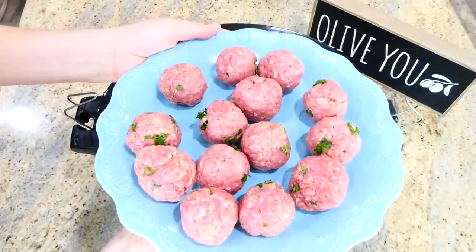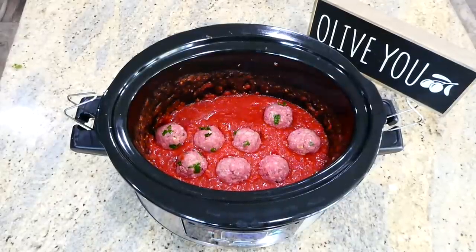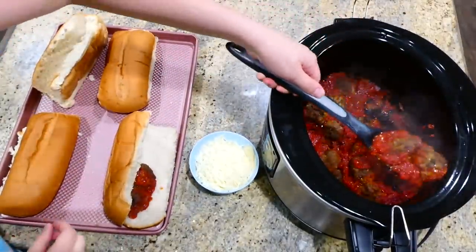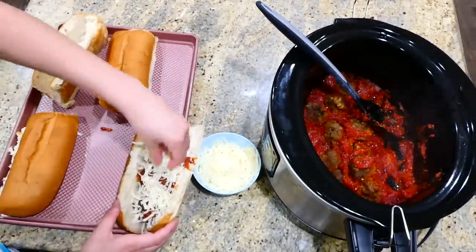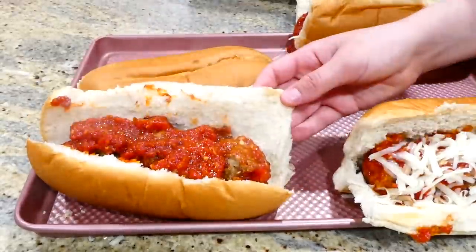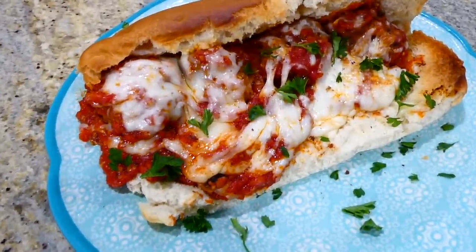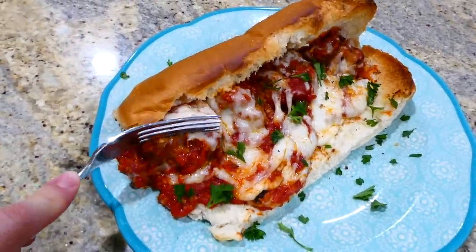After rolling out my 15 to 16 meatballs, I brought them over to the marinara sauce and plopped them right in. This cooks on low for about seven hours. Once done, check the center of one meatball to make sure it's no longer pink. I then placed about three to four meatballs in each sub roll and sprinkled plenty of mozzarella cheese on top. I put them under the broiler for about two minutes to get the cheese nice and melty. Everything had so much flavor — the meatballs were tender and every bite was perfect. If you're a meatball sandwich fan, I really think you'd enjoy this one.